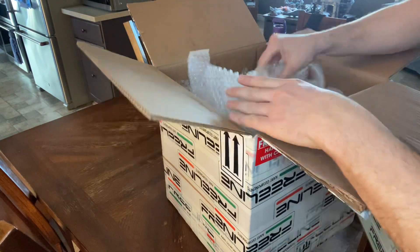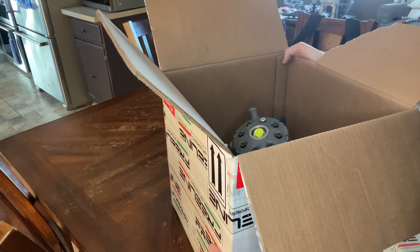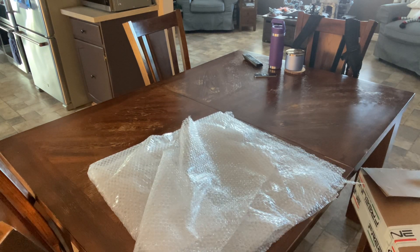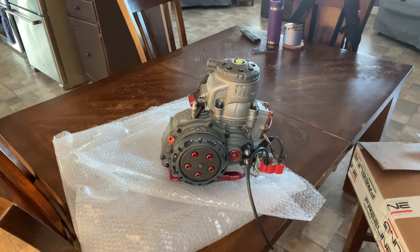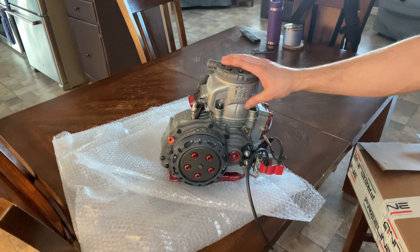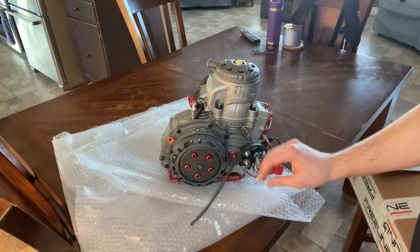It's heavy. They packaged it very nicely. All right — this is it. We have a TM R1 Red Titan Edition. I've decided to move up from Briggs LO206 to shifter kart. This is a used motor — they've moved on from the R1 to the black R2 Blackout Edition, but this is fully rebuilt, so it's almost as good as new and I got a better price on it.